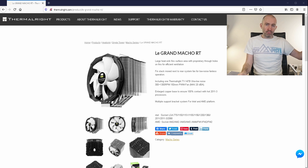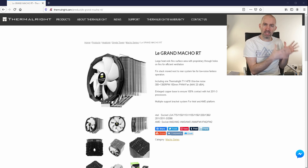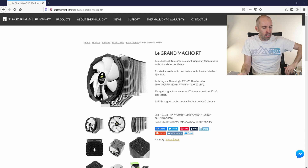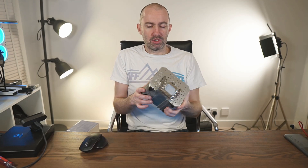Now it looks like this model has been pulled from the market — no surprises there, technology moves forward and Thermal-Rite have got new coolers on the market. Certainly looking at this, there are better options now from Noctua and BeQuiet and other companies as well, but this still performs really well and it really does symbolize what I love about air coolers in general.